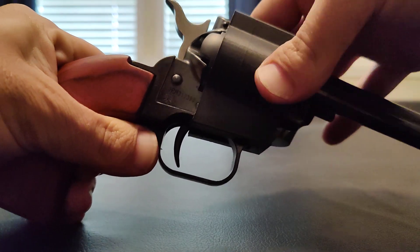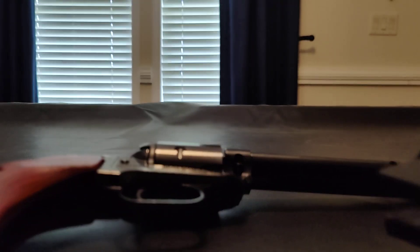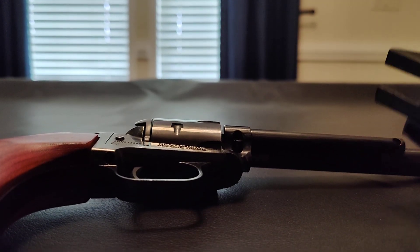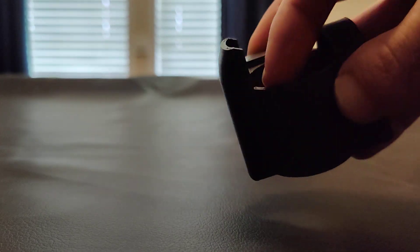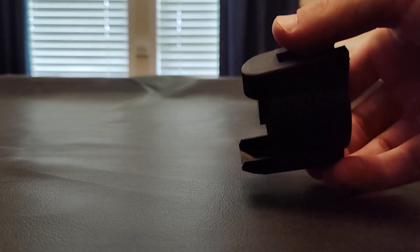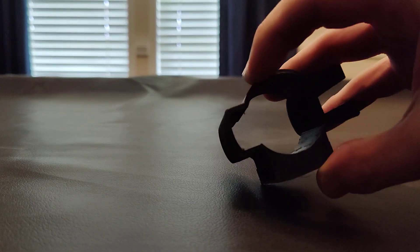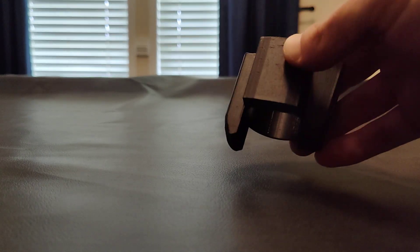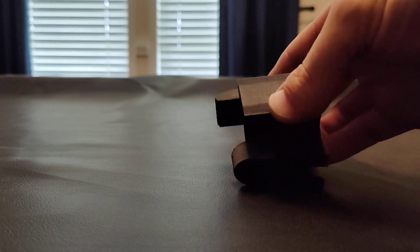It doesn't wiggle, so that was version one. This is version two — I added that piece right there, curved this up for a better fitment, and included a belt loop holder. What I need to do is make a clasp to go over the revolver, not that I really plan on using this heavily.